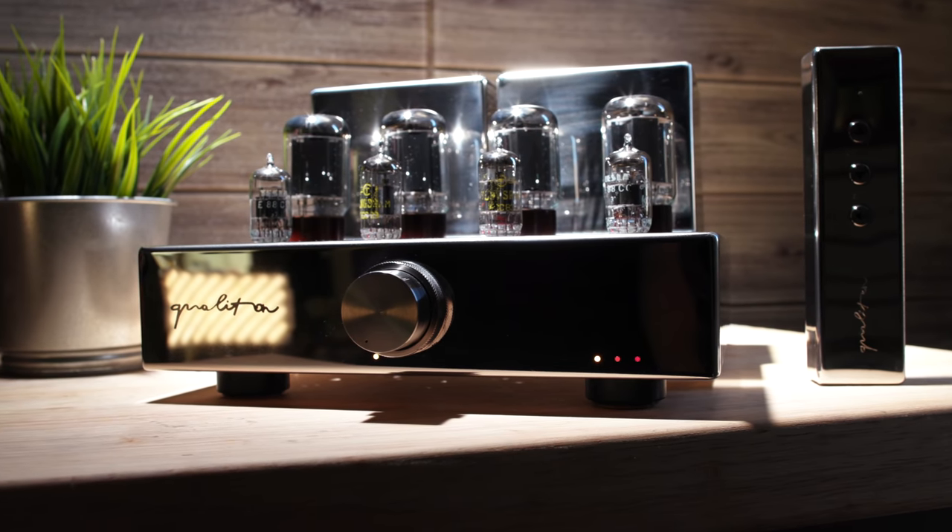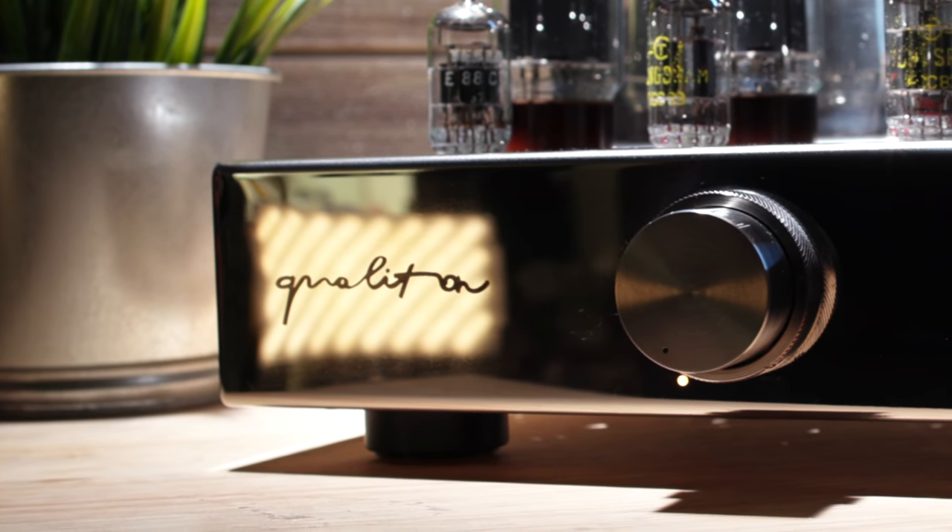While throwing a ton of money at these amplifiers ain't always going to hit the bullseye we're aiming for, the reality is sometimes you do get what you pay for. In the case of this little amplifier, truer words have never been spoken. With the Audio Hungary A20i, you will indeed get what you pay for, and that's exactly what we are going to be talking about.